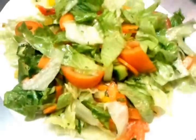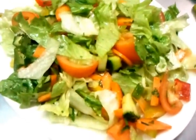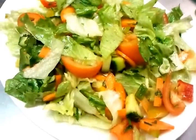And here we are — it's done. Quick and simple salad dish. Once again, thank you so much for watching the video.